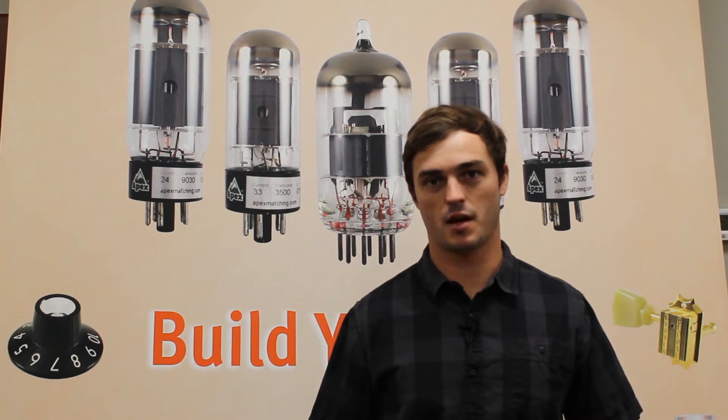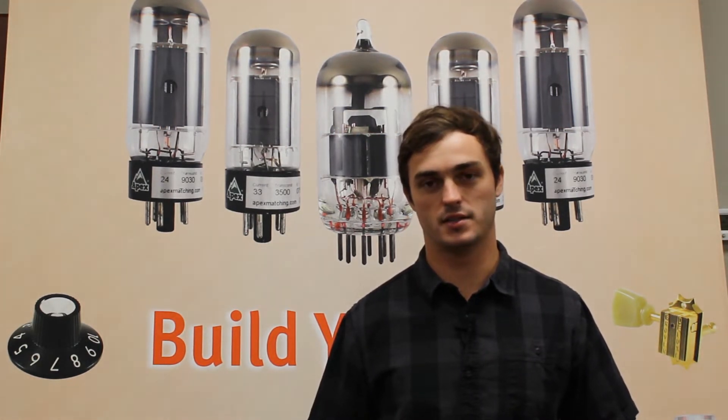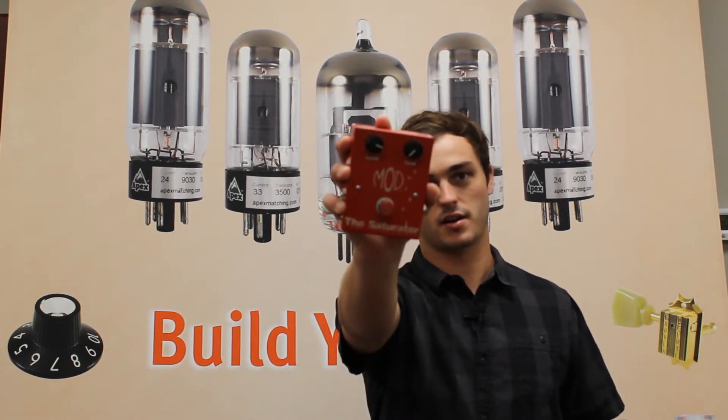What's up guys, I'm Antonio with Amplified Parts. I'm here today to talk to you about a new pedal from Mod Kits DIY, the Saturator.